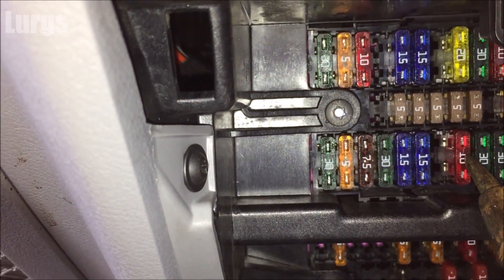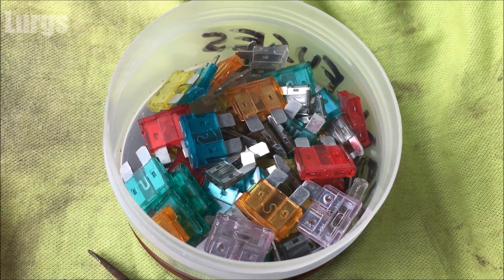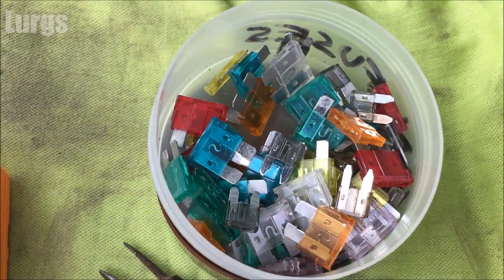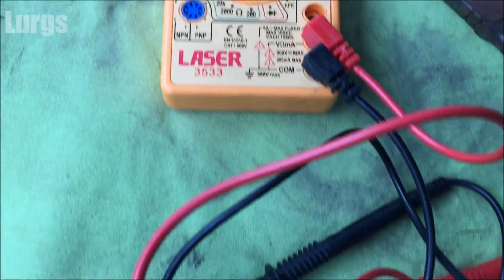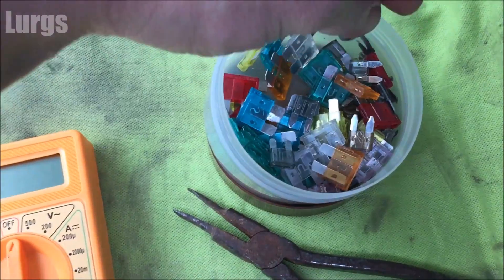I advise you to stop right there, because what you can do is test the fuses without having to remove them. These are all my spares, all the good ones. What you're going to need is a multimeter, and you can also have a set of pliers because you might need to remove the dodgy one.